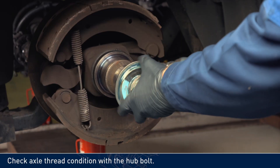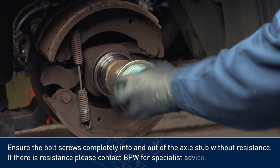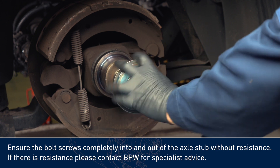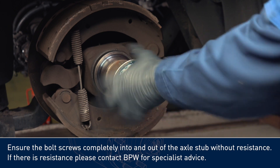Check axle thread condition with the hub bolt. Ensure the bolt screws completely into and out of the axle stub without resistance. If there is resistance, please contact BPW for specialist advice.